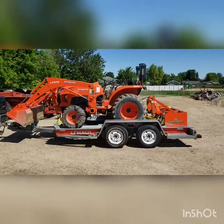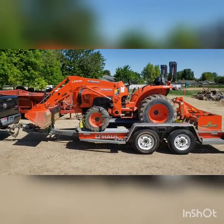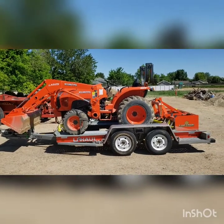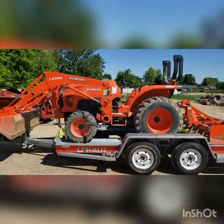As you can see, it does fit on there — barely with the front bucket. We'll see how that turns out, but in general the tractor will fit even with a rear attachment, so pretty cool.